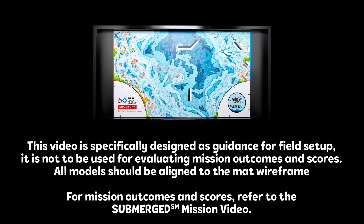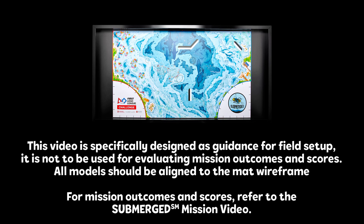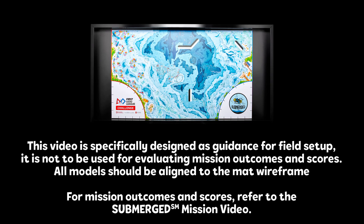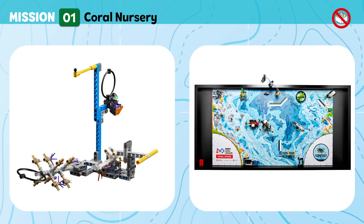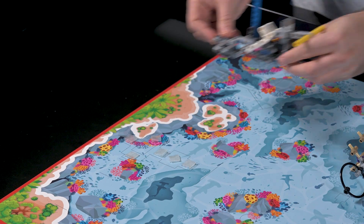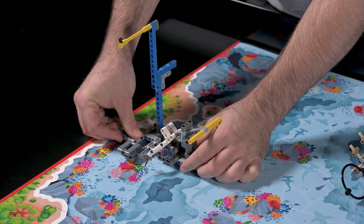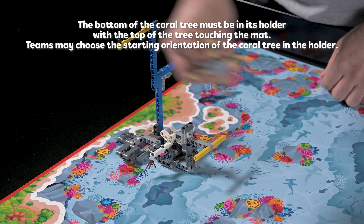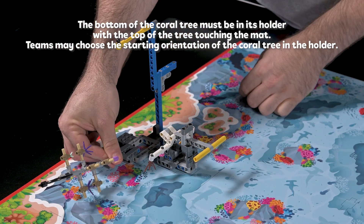Now we will show you how to place and position your models in the field setup position, which should be done at the start of each match. Place the model on the mat as well as all relevant loose parts. Before and after each match, make sure the model is in the correct setup position.